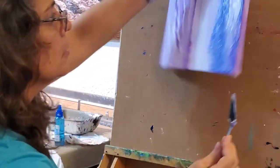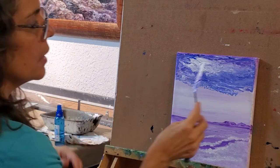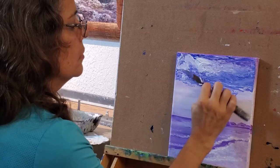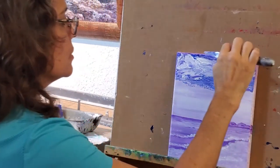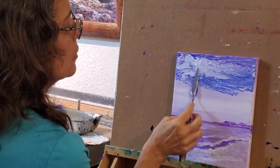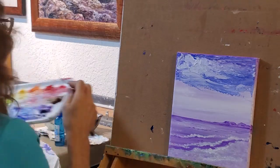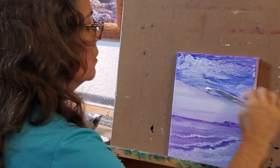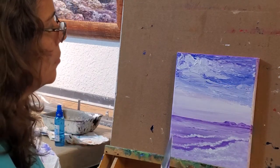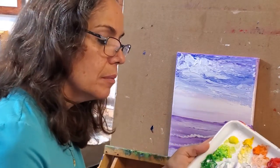I probably should have done that first before I added that cool cloud. I like that cloud but I don't like the shape so well, so I'm going to go back right here and give it a little pull. I want to use more white as I come down. I think maybe even a little bit of pink, so I have some cadmium red medium with white.